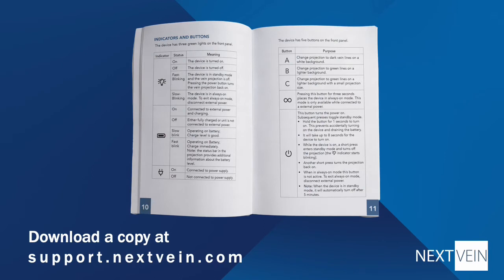Remember, it's important to read and understand the user manual that is included with the system, or download a copy at support.nexvein.com.